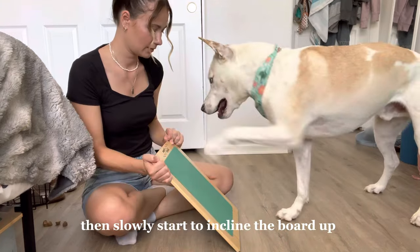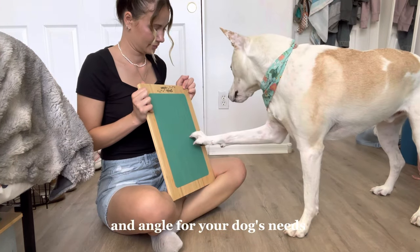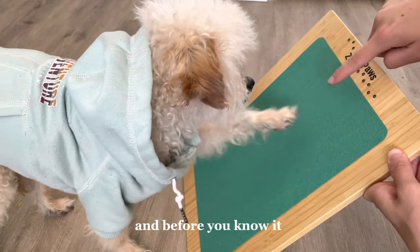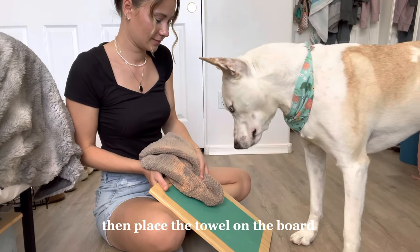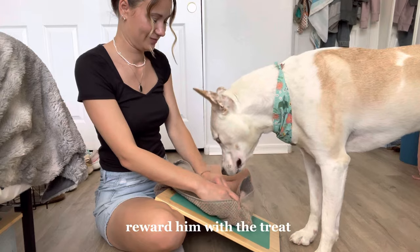Then slowly start to incline the board up and reward him with treats. Work up to your desired height and angle for your dog's needs. This approach will work for almost all dogs, even little dogs. Another way to train your pup is to hide a treat inside a towel and let your dog smell it, then place the towel on the board and when he paws at the towel, reward him with the treat.